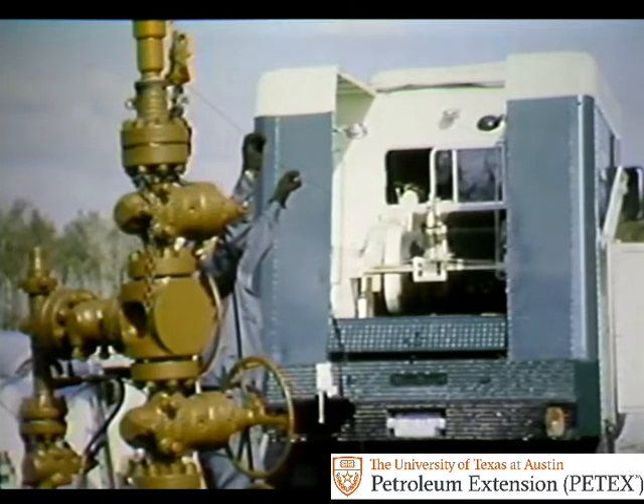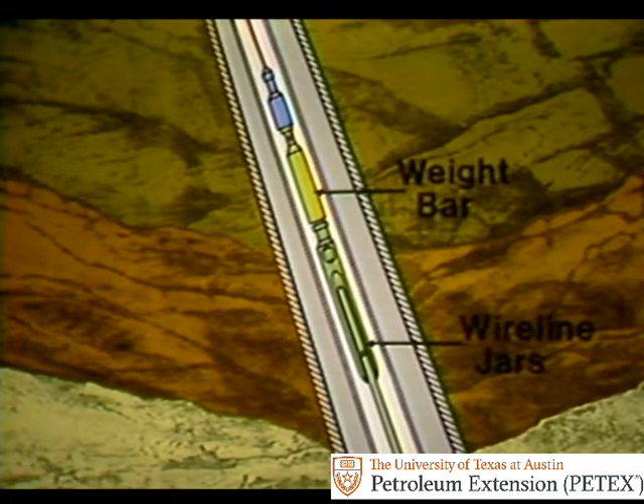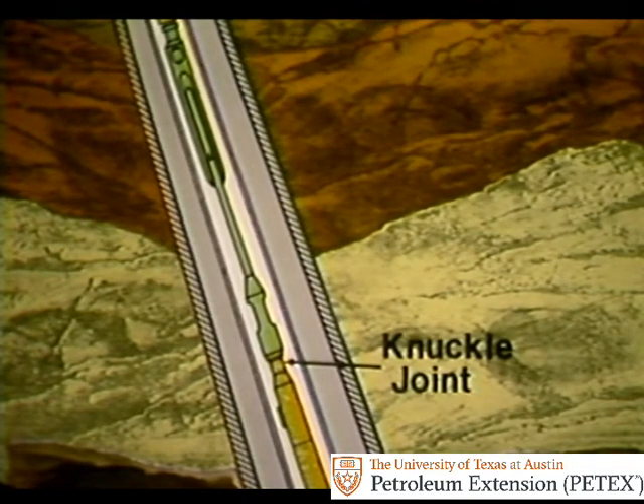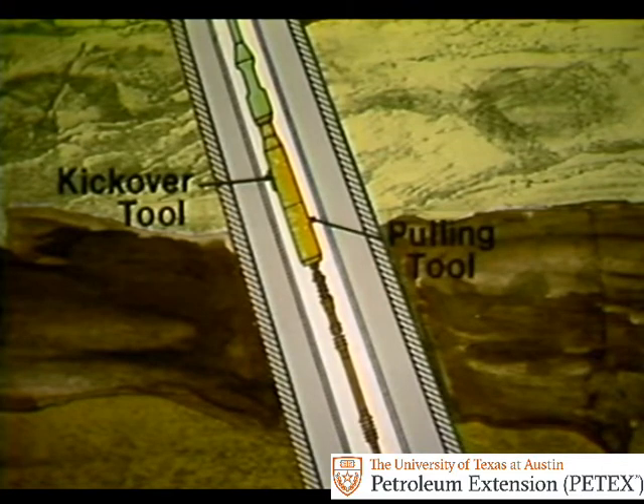To pull a valve with wire line, you use a wire line assembly that's run down the tubing. The assembly includes the line, the rope socket used to attach tools to the line, and a weight bar that activates wire line jars. The jars help in removing and replacing the valve in the side pocket. The assembly also includes a knuckle joint that helps get the assembly past any obstacles in the tubing, and a pulling tool on a kickover tool. The pulling tool attaches to the valve and pulls it. The kickover tool pivots over the valve in the side pocket.